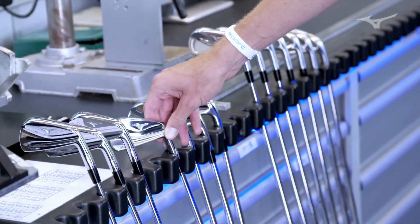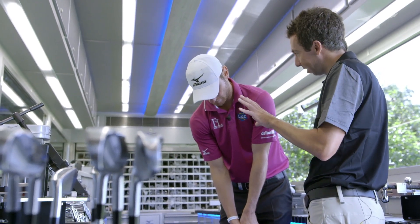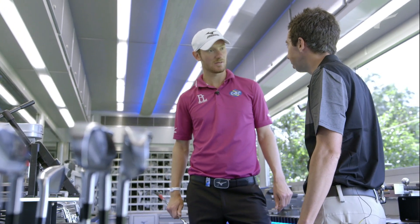If you looked at them in a shop, you'd think blade probably. That was kind of the idea — hopefully it'll appeal to the blade guy who sees it on the shelf and really likes that. But at the same time, it's a little bit more playable than a normal blade. It's just a more modern approach to designing a blade.